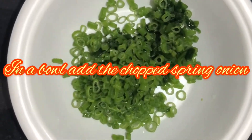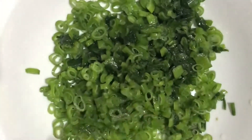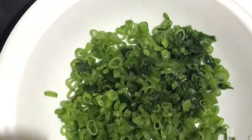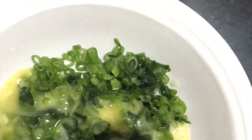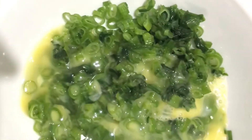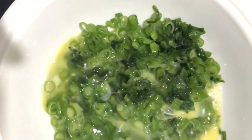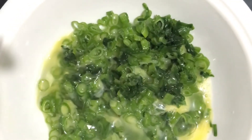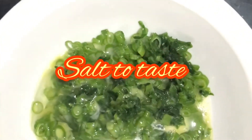In a bowl, add spring onion, add two eggs, add salt to taste, and mix well.